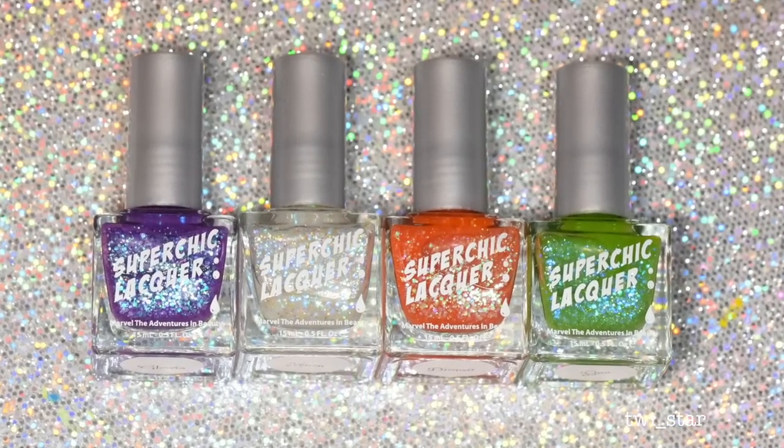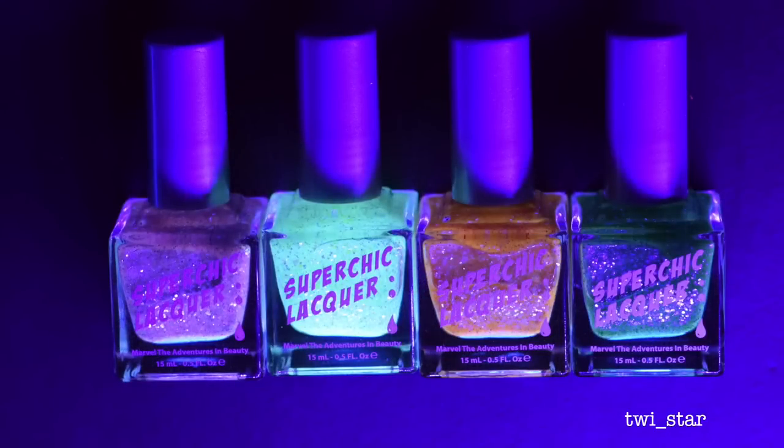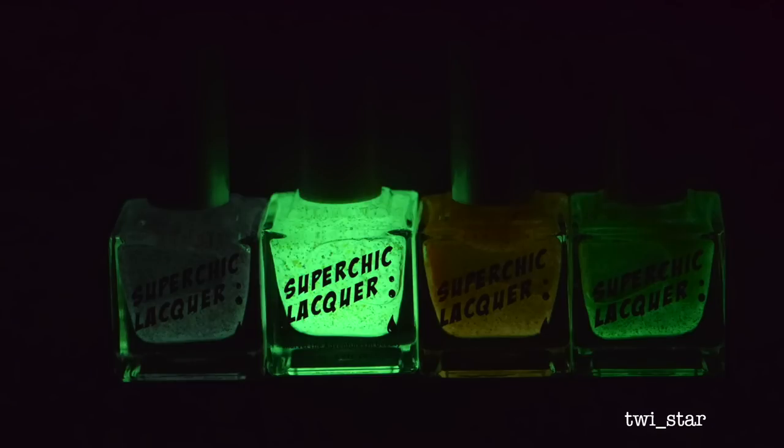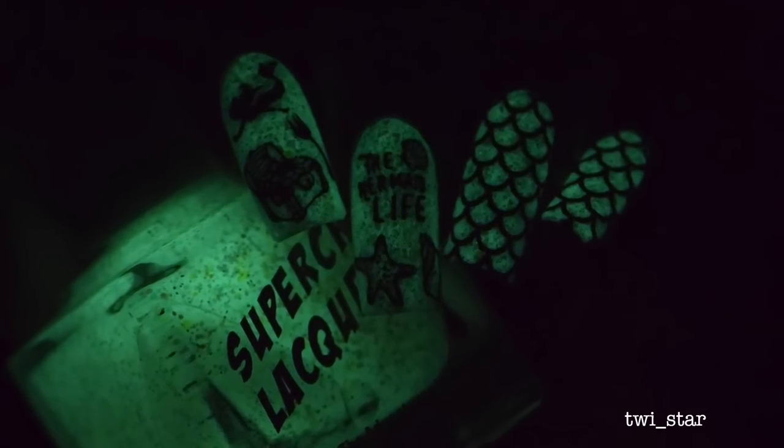So here are my four favorites from the collection: Glowia, Xenon, Dimwit, and Boo — Xenon definitely being the star of the show with the strongest glow power. Keep in mind that photographing glow-in-the-dark polishes is super, super hard, so these all do glow stronger in person than they do on camera. And finally, onto the tutorial part of this video.